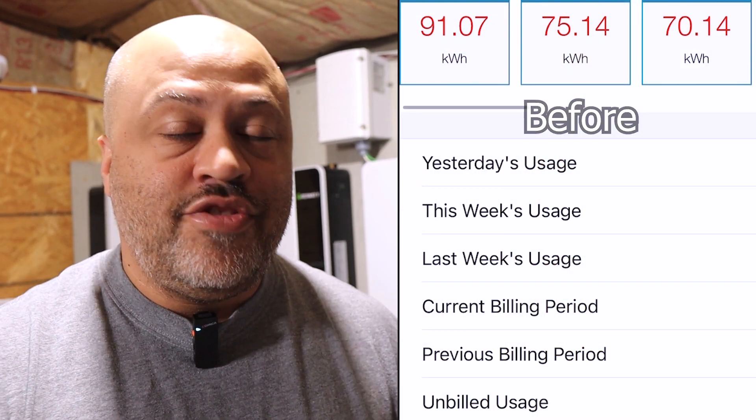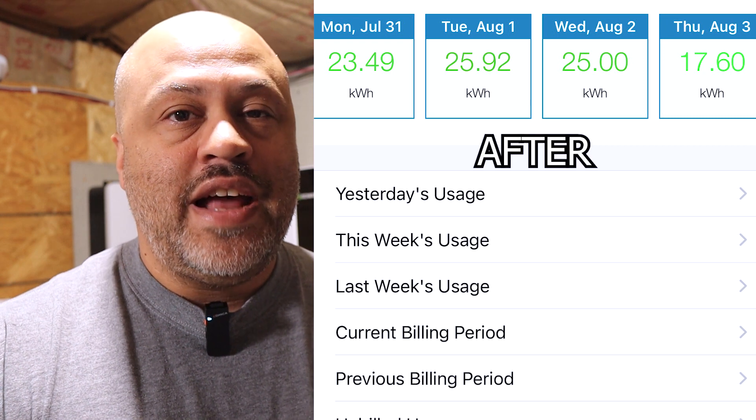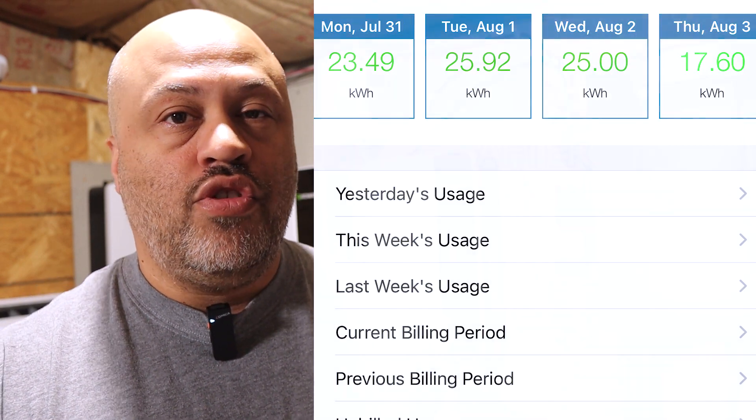Bottom line is, it's pretty unbelievable how much money my buddy's saving. He's running the EG4 solar mini split for his whole house. These are really meant for one big room, but he's running multiple bedrooms, his living room, his dining room, his kitchen. He's got a smaller house — the only room it's not getting is his bedroom all the way in the back, and we put a unit back there just for the bedroom. But right now we're just talking about the EG4 and how much money this one's saving.